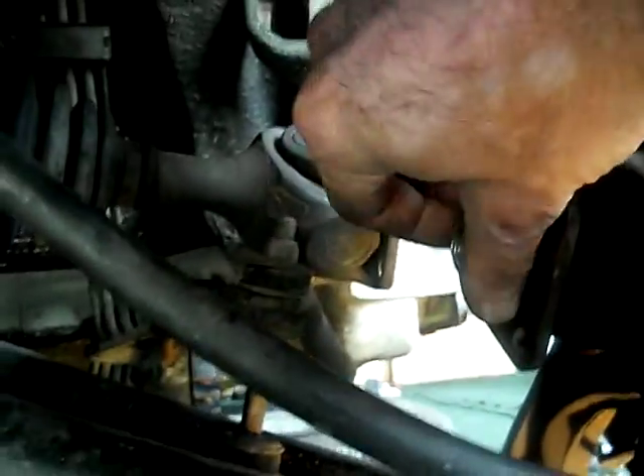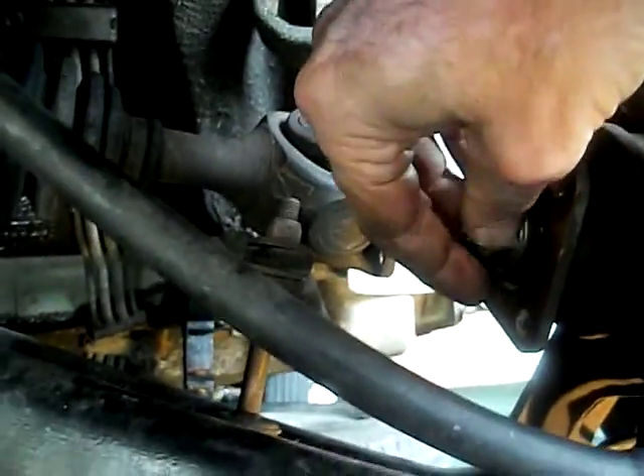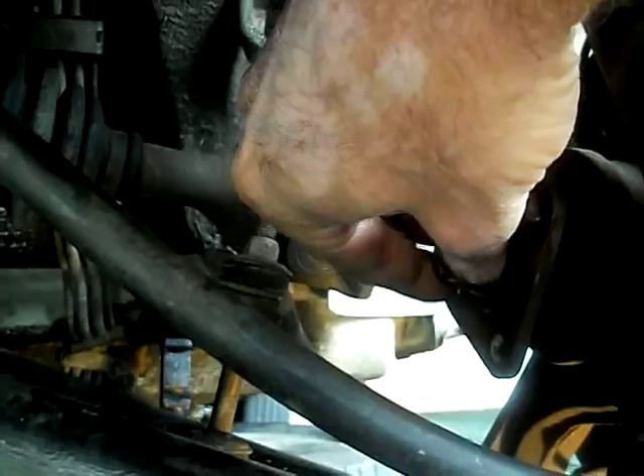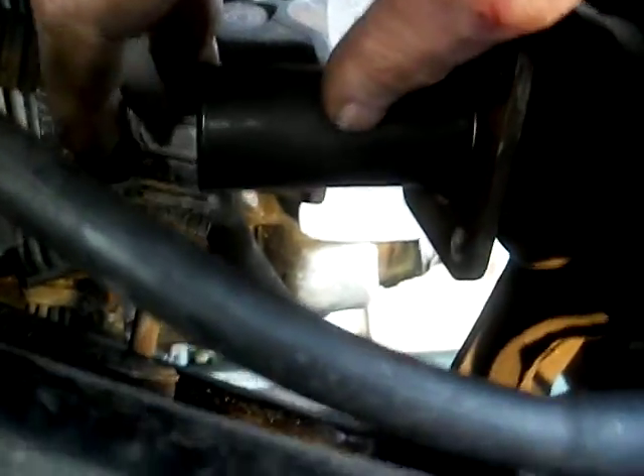What I did was, while this nut was on here, I had a socket on it and a half-inch breaker bar in the socket. You should use a shorter socket — I didn't have one, but I should have. Make sure the breaker bar rests against the control arm. Basically you're locking the nut so it can't turn.